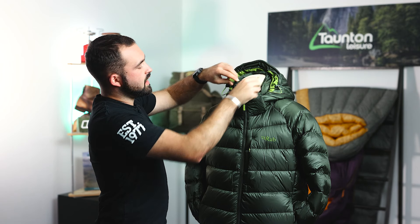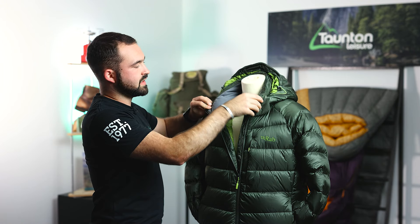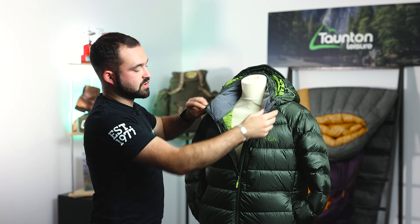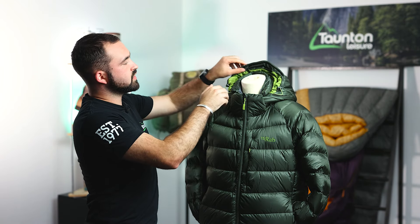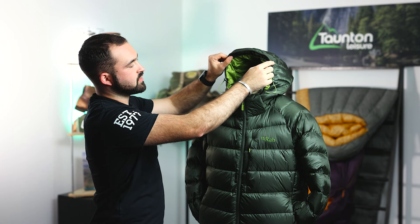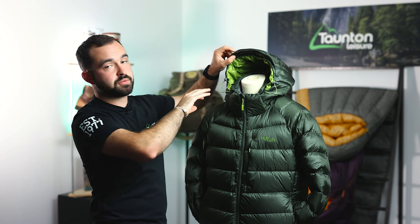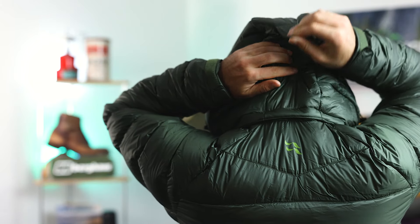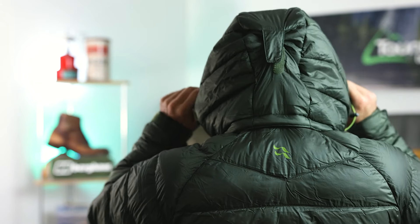Moving up we've got a really nice high collar, and if we open the jacket up we can see that the entire collar is nicely lined with a fleece liner just to give you an added bit of comfort and protection. Moving on to the hood we've got a nice wired peak brim and a fully helmet compatible and adjustable hood. All the adjustments on this hood are external because it's not quite so designed for climbing, so snag risks aren't as much of a concern. At the back of the hood we've also got a volume adjuster so if you're not wearing a helmet you can make it fit your head.